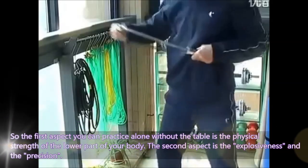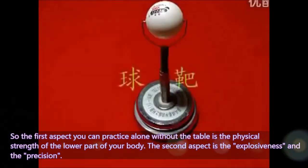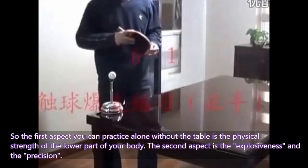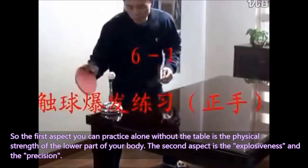So the first aspect you can practice alone without the table is the physical strength of the lower part of your body. The second aspect is explosiveness and precision.